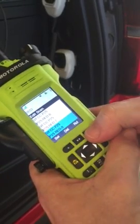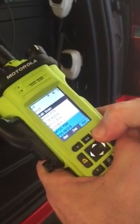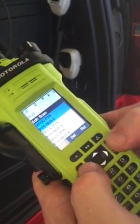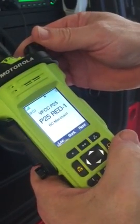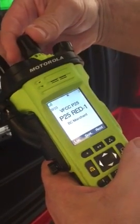You can test that and double check it by hitting the recall button. Hit your home zone, then the home button to get out of it. Your trunked scan list is now updated.